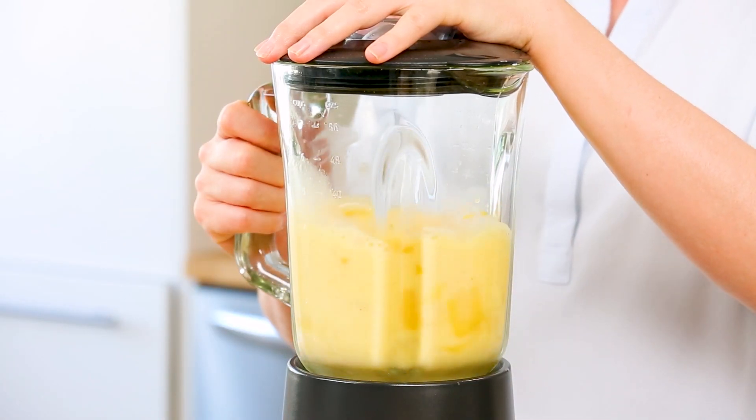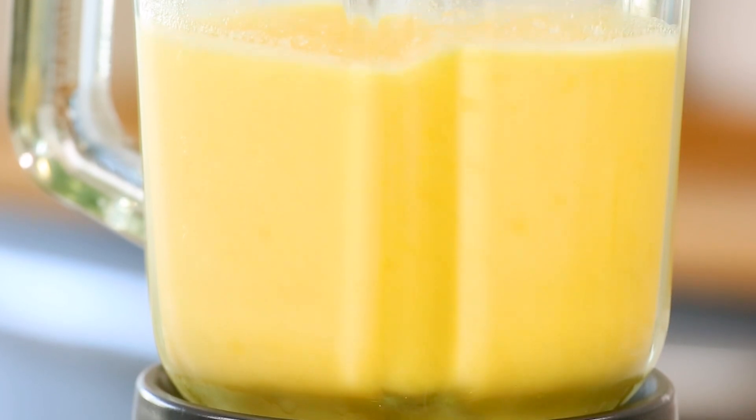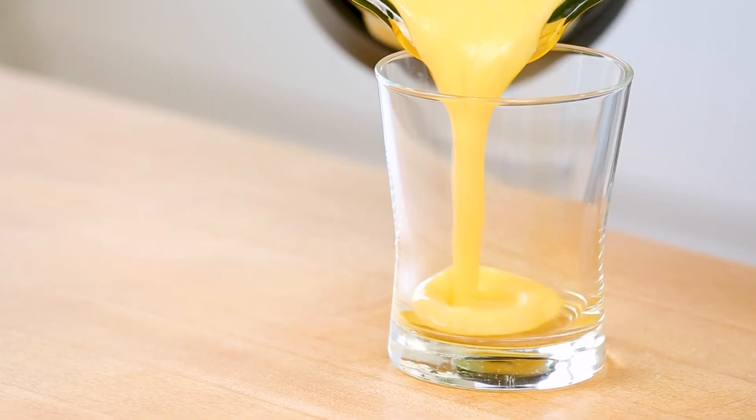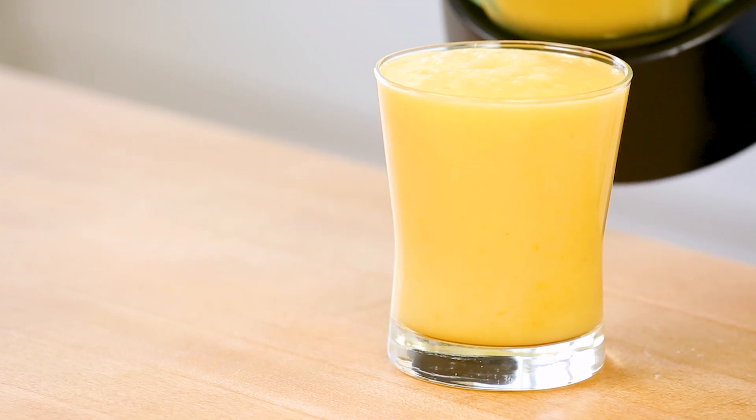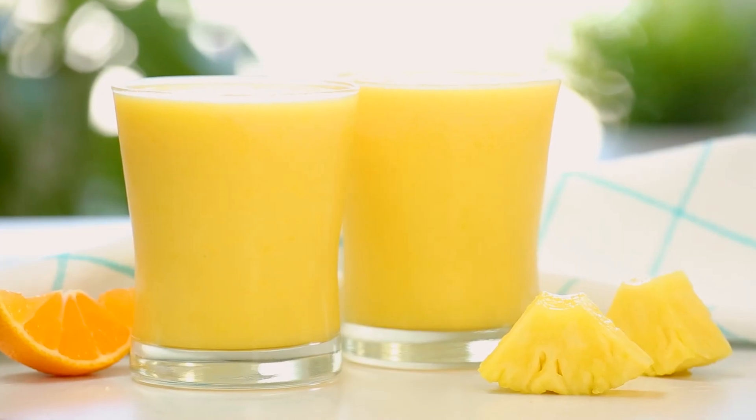At this point, we're ready to pop a lid on our blender and give this all a good whirl. It takes absolutely no time, and what you end up with is this gorgeous smoothie that not only looks like sunshine but tastes like it too. Have I mentioned this is also my current favorite smoothie? So super good.